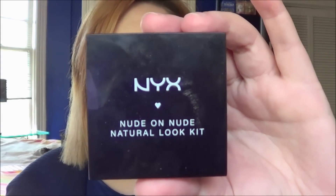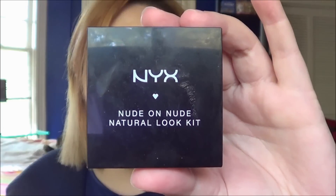Today I am doing my Pan That Palette update. This is the NYX Nude On Nude Natural Look Kit. I've been doing this since the end of July, so I picked a tiny little palette. But I feel like I've actually done a pretty good job. It kind of makes me wish I had started earlier. I will insert pictures of what it looked like previously.